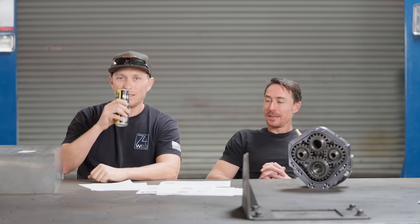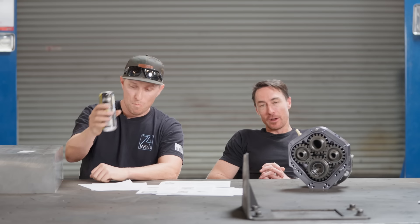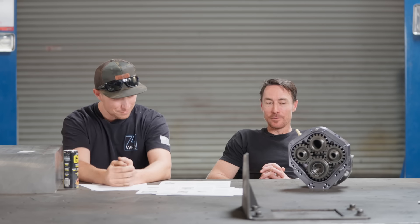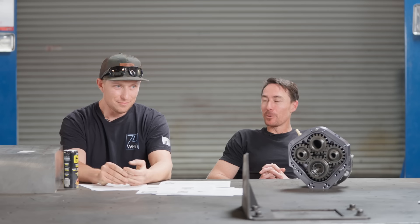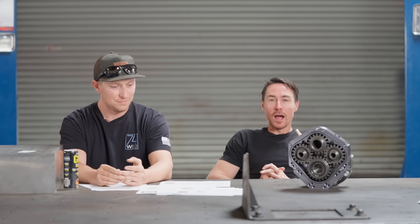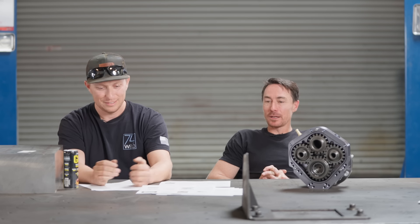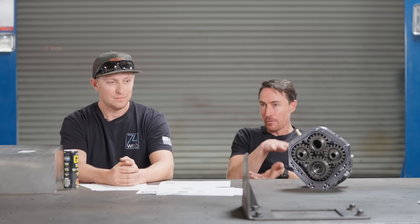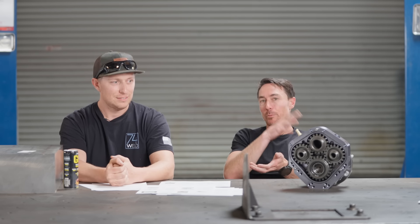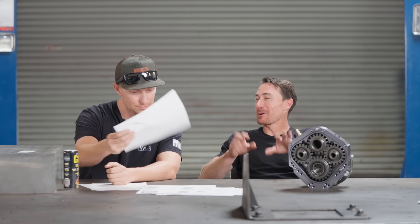We're still in the phase of defining terms and will clarify what these feel like in real-world applications. Why does the vehicle feel really tippy? It's because you're getting over your instant roll center and the vehicle wants to unload when you pass over that instant roll center. We'll get to that — just bear with us.